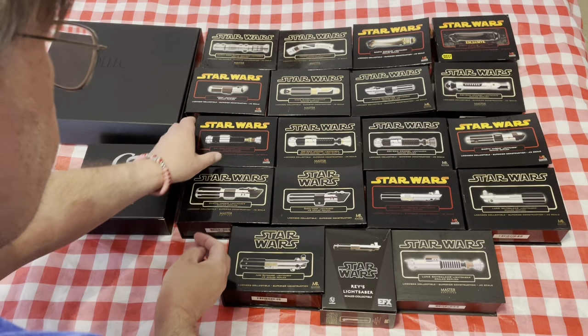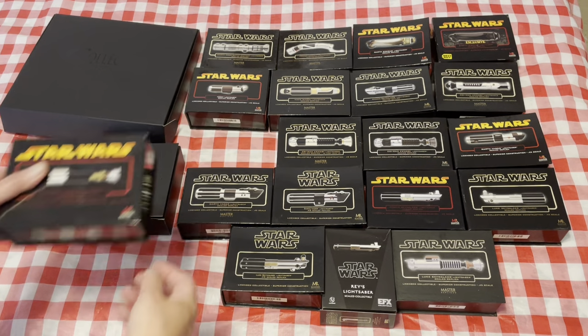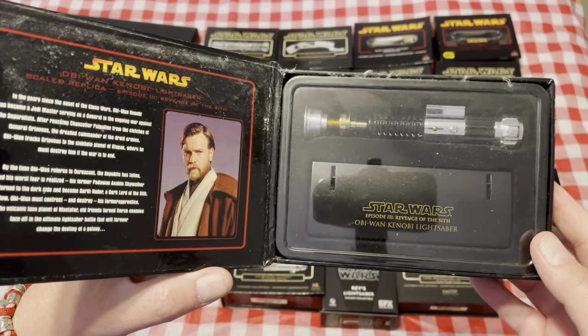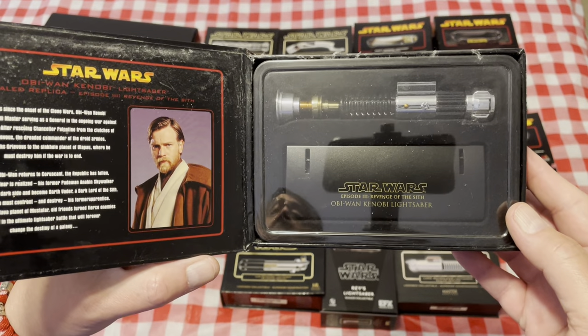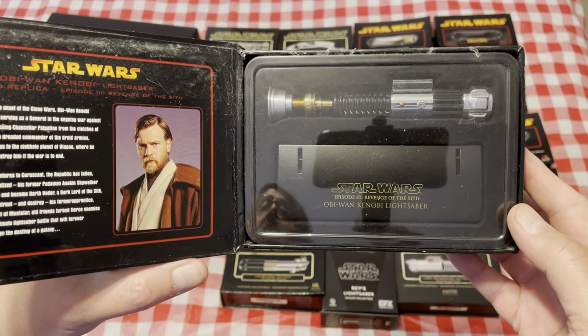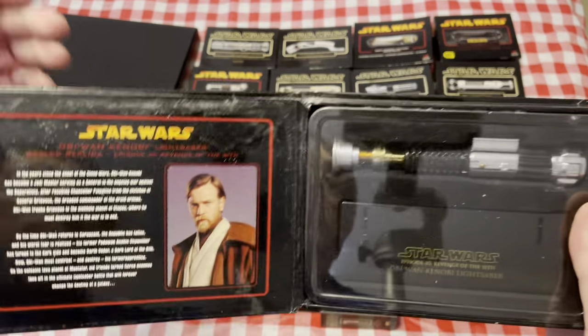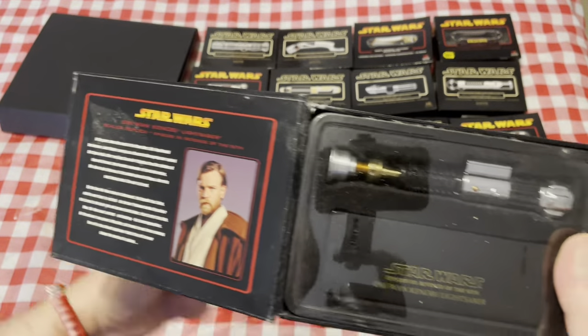Now we go through the Kenobi series — I try to keep these all together when they're on my shelf. This one of course is from Revenge of the Sith.